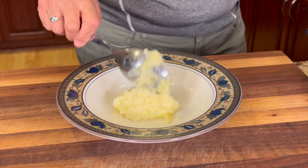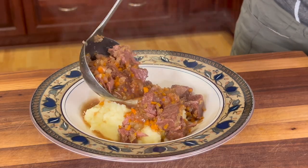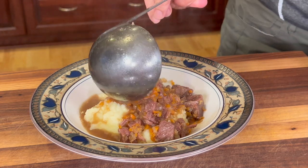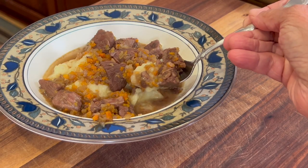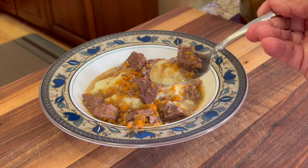Alright, it's time to plate this goodness up. Here goes some beautiful mashed potatoes with that garlicky flavor topped off with that stew. Let me tell you, this is delicious — it's just savory and comforting. Make this for your family; they'll love the tender beef and all the flavors. Tell me in the comments if you're going to try this.